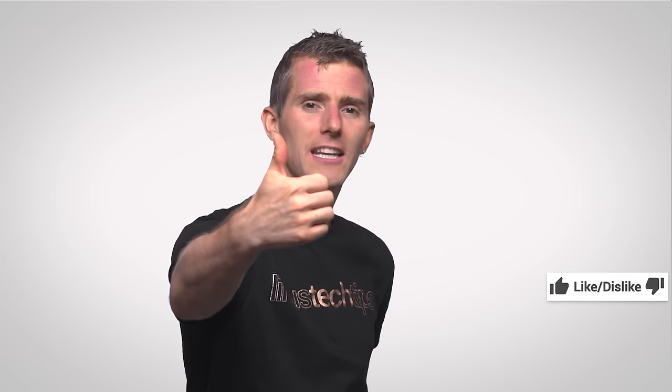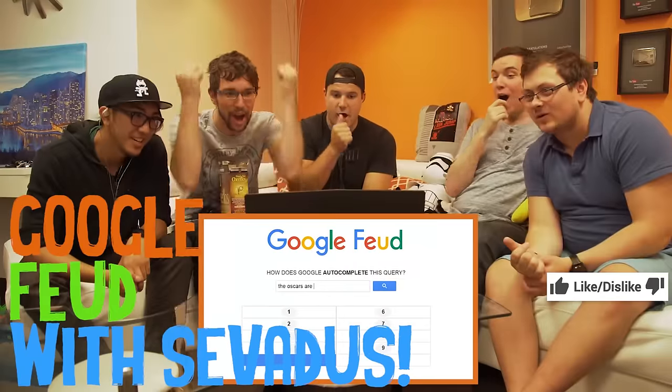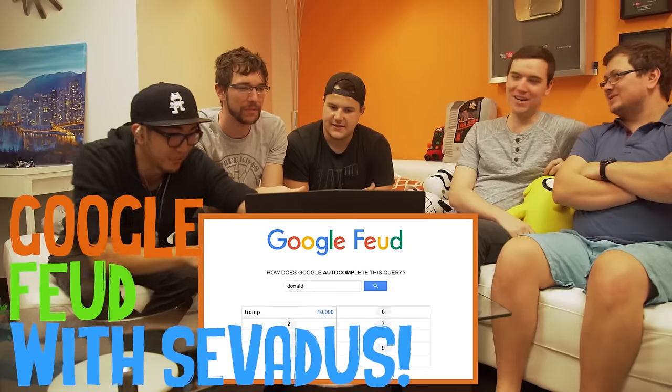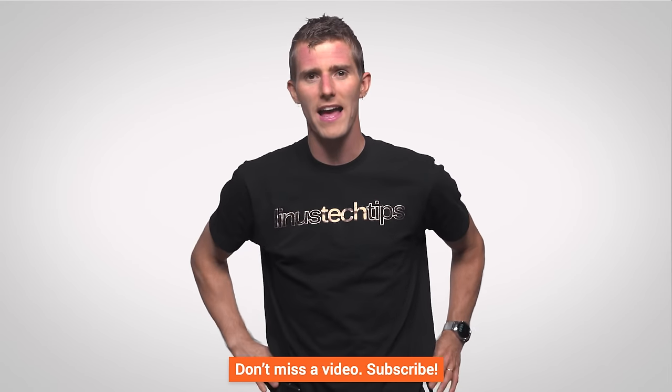Thanks for watching guys. If you liked the video, like it. If you disliked it, dislike it. If you want to check out other channels or comment with a video suggestion, do that. And if you want to subscribe, well then you're a cool person — go ahead and do that.